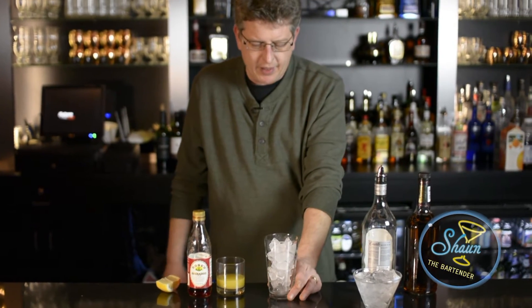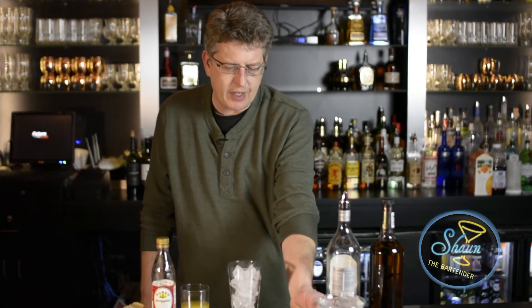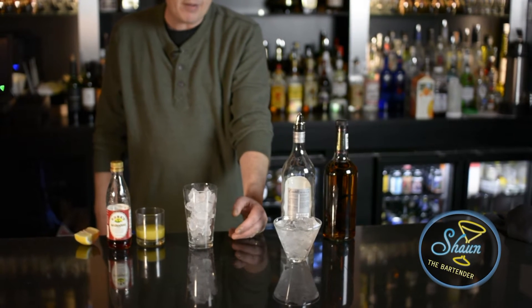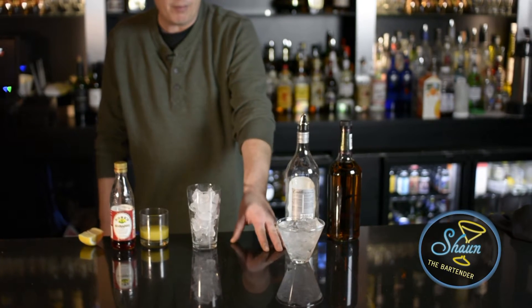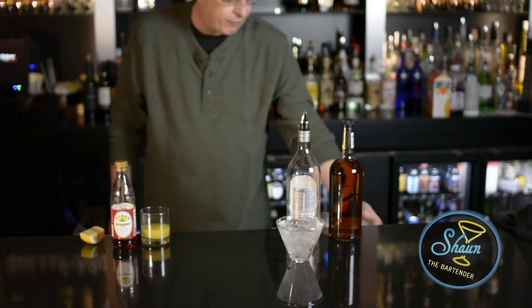We're going to build it in a mixing glass, and our finished glass is going to be a cocktail glass. I've got the no-stem cocktail glass here. You can use a stem cocktail glass — this is just something we're showing off on this. I'm going to chill this with ice and water for the moment and let that get nice and cold while we're building the drink.